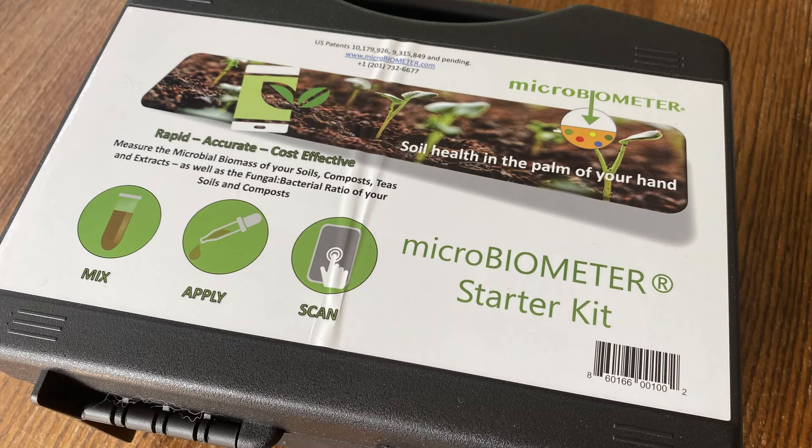This video is my first use of an alternative — Microbiometer — which is an at-home kit to measure the microbial biomass in your soil. To note, I am not sponsored or affiliated with Microbiometer in any way.